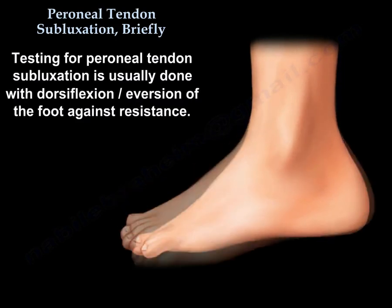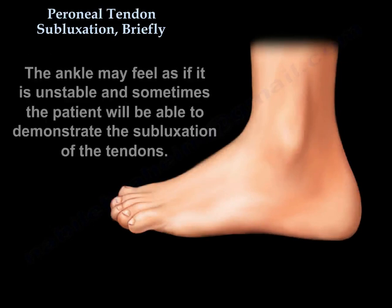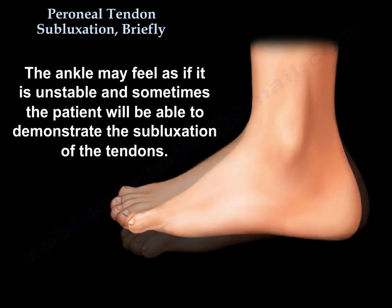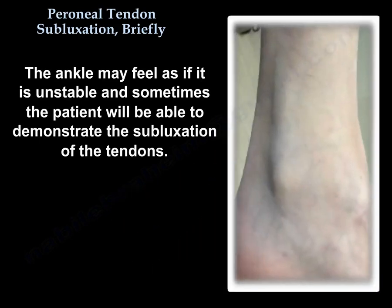Testing for peroneal tendon subluxation is usually done with dorsiflexion and eversion of the foot against resistance. The ankle may feel as if it is unstable, and sometimes the patient will be able to demonstrate the subluxation of the tendons.